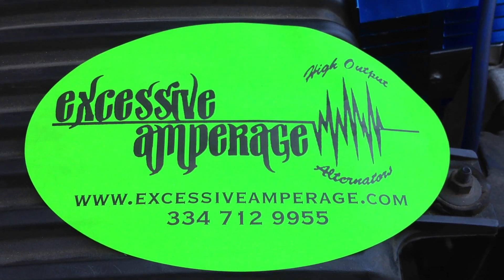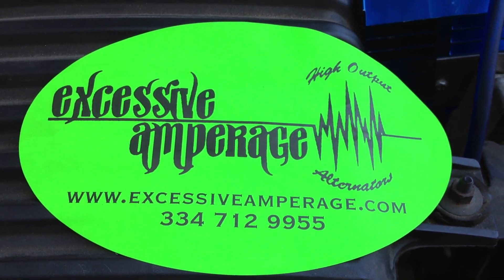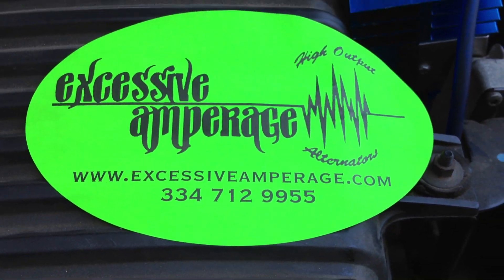Hi guys, this is Nate with Excessive Amperage High Output Alternators. We've had some people asking — they can't find videos of anybody showing how to wire up the external adjustable regulators.